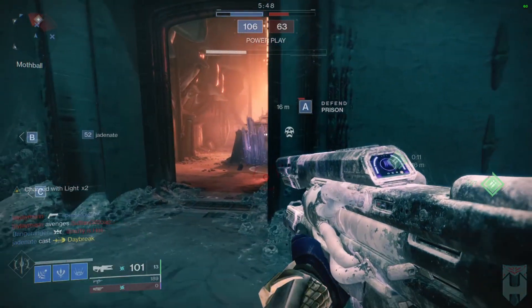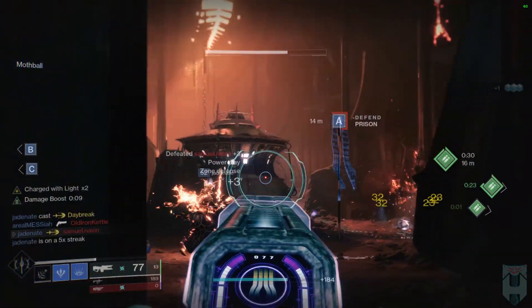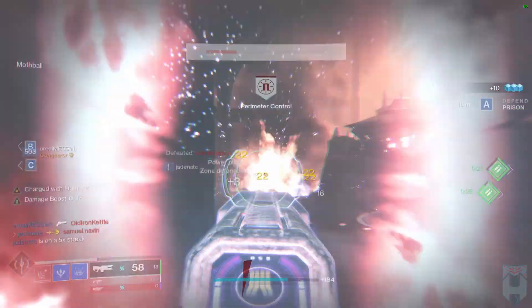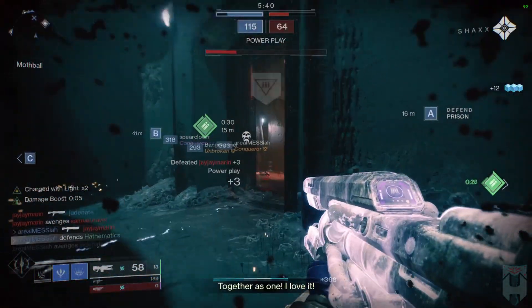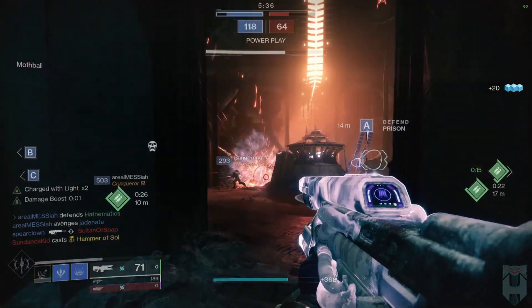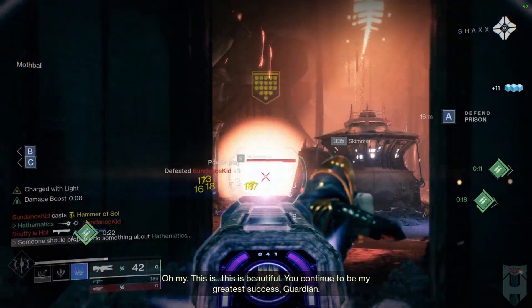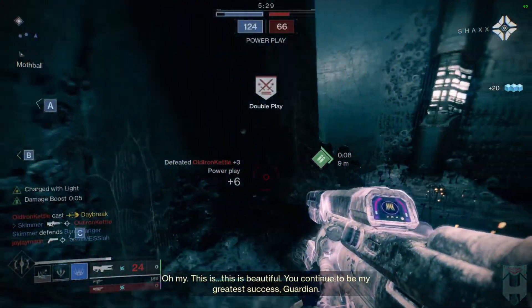I'm going to lump Sanguine Alchemy, Vesper of Radius, and The Stag together, since they're all designed to buff the Rift. The Rift is the hardest ability of the three to use, and in my opinion you should not be dedicating an exotic on something that's tough to utilize — especially when other exotics exist that can buff your Rift's recharge while also increasing recharge rates of melee and grenade too.